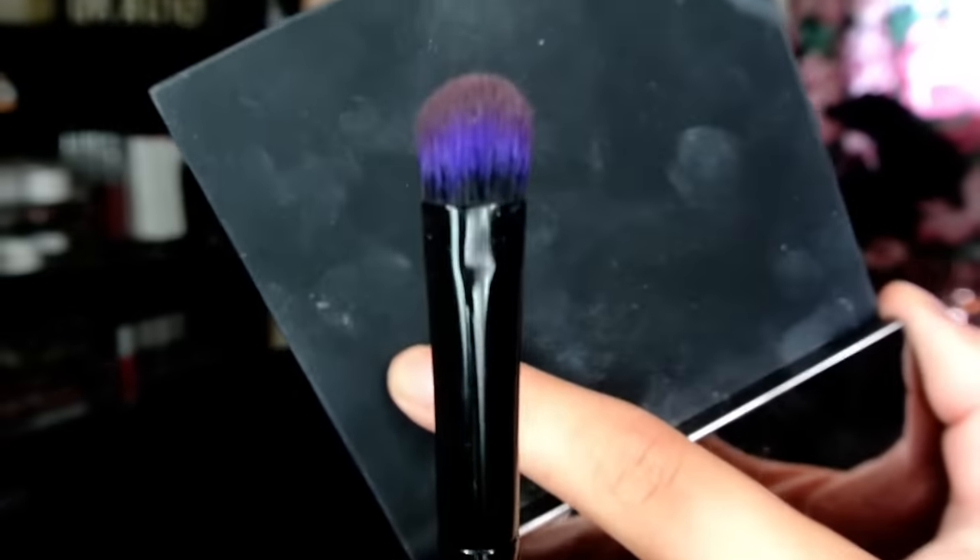Then I'm going to take that same color, Brownie Points, and really build this up on our lower lash line. This is the part you can skip if you don't want it as dramatic or as dark. I'm going to switch to a smaller brush — the Furless PE2, which is just a dense little dome brush — and more precisely put Brownie Points on my lower lash line. Then I'm going to use the brush we used for Wild West and blend that rosy brown shade down without adding additional product.